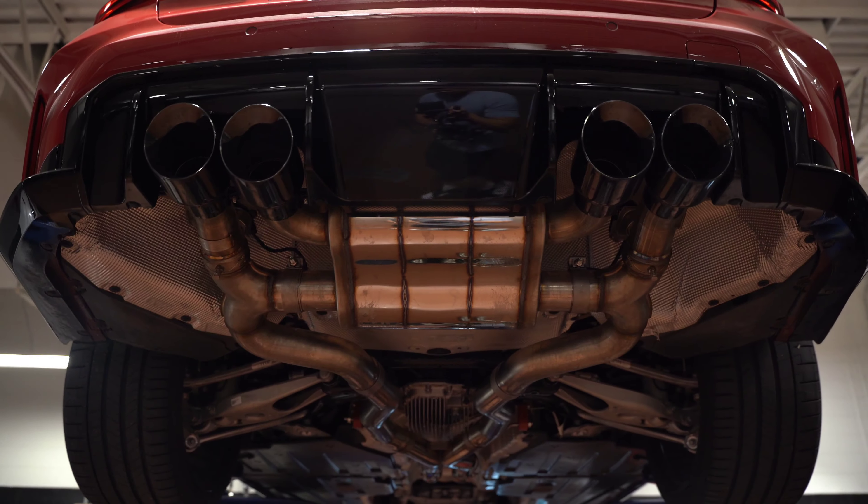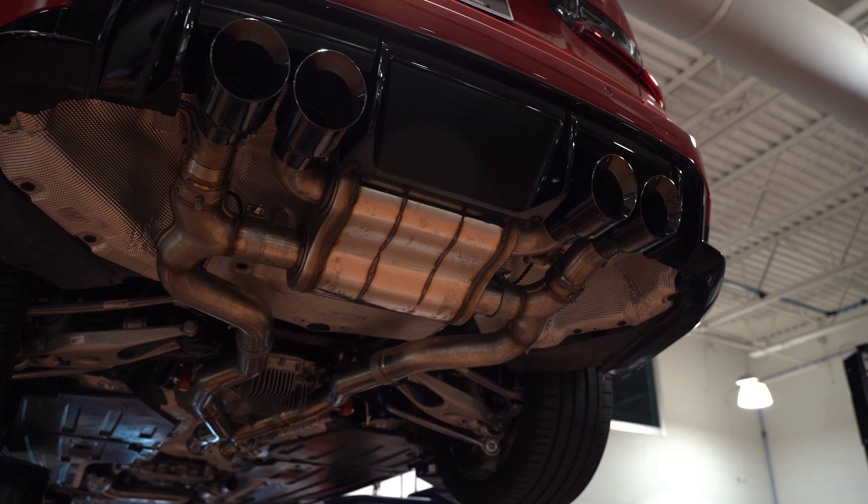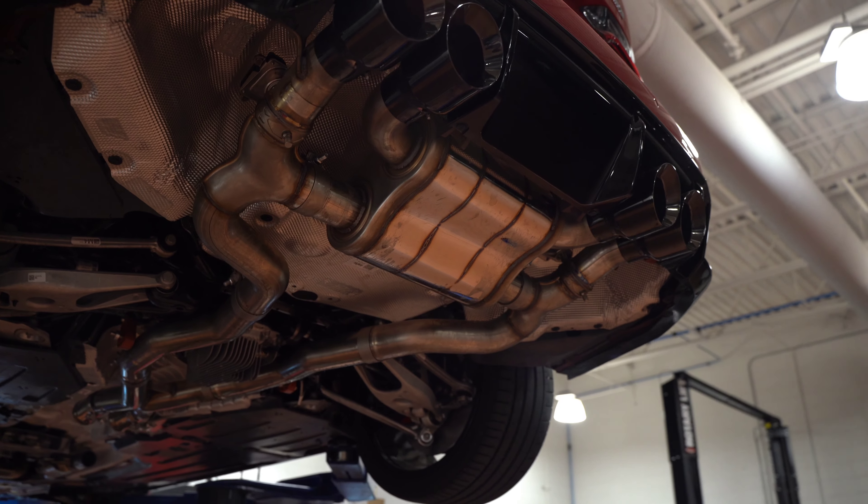Currently I have the stock downpipes, AWE mid-pipe, along with their switch pad, and I think it sounds amazing. What I like about it is it amplifies the stock burbles, especially when you're in Sport Plus. In this video we're going to continue with what the mid-pipe actually does — get some driving clips inside and see how it sounds for you guys.